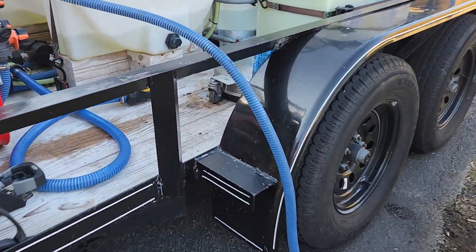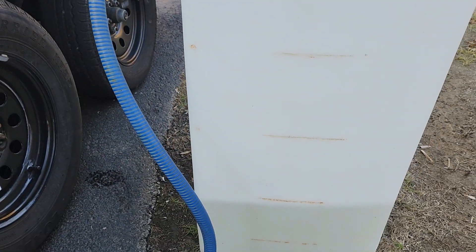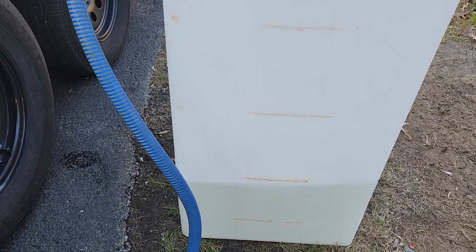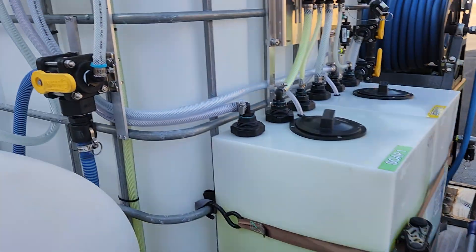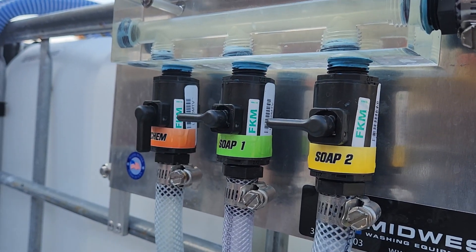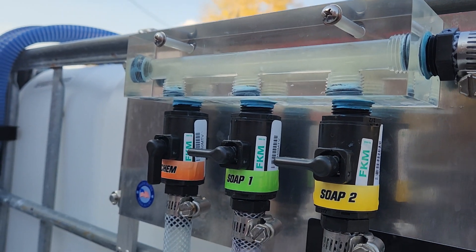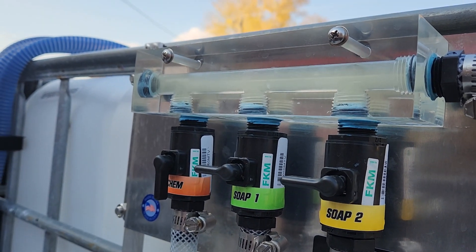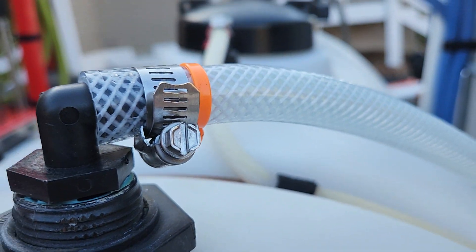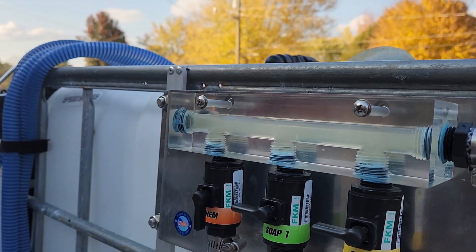You can see it going through the line. You can hear the pump priming. You can't really see it in the chemical line, but you can see it going through the fill block.